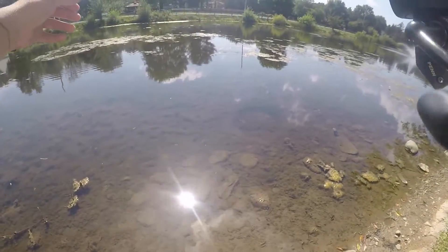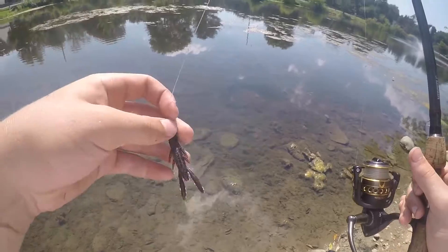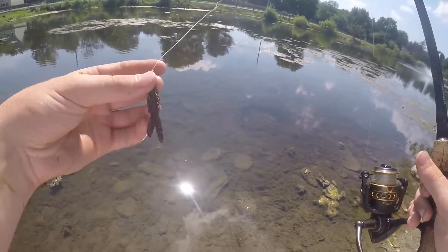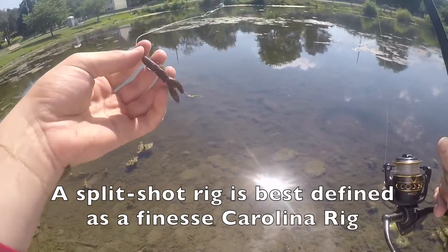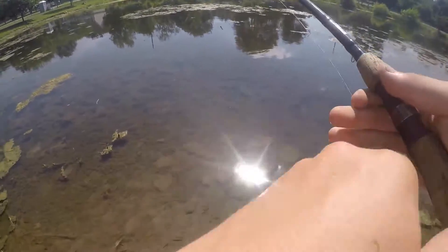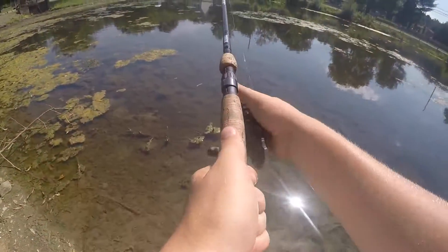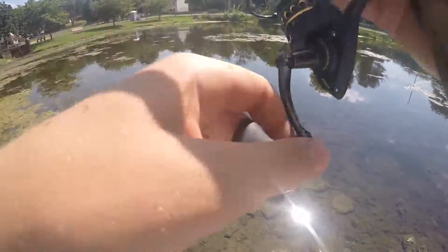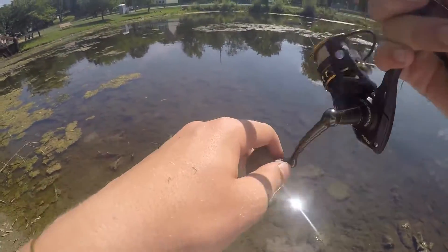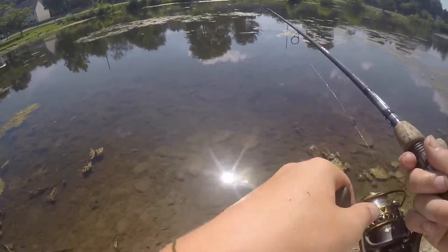Split shots tend to be more finesse style, which doesn't mean you're going to catch smaller fish, but usually you're fishing this instead of a big Texas rig or a jig. You fish it in similar ways — casting out, waiting for it to get to the bottom, and then either lifting it and dragging it sideways along the bottom.